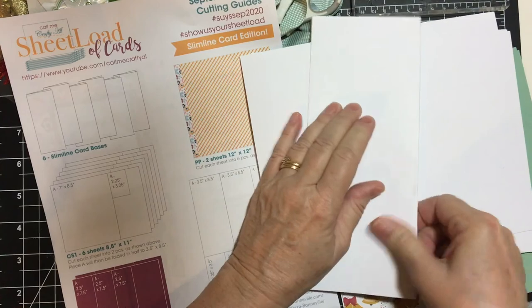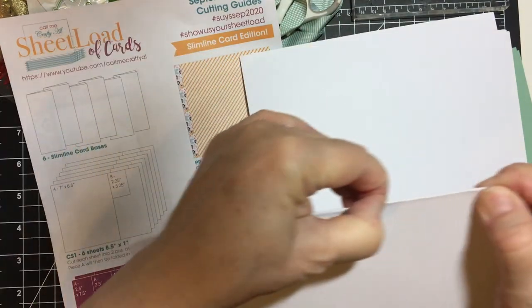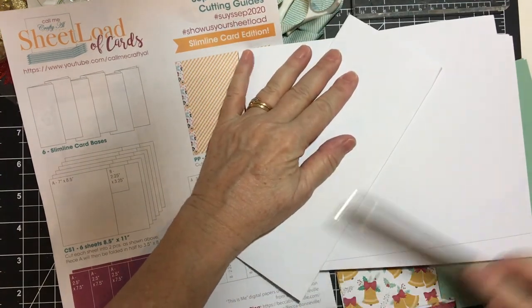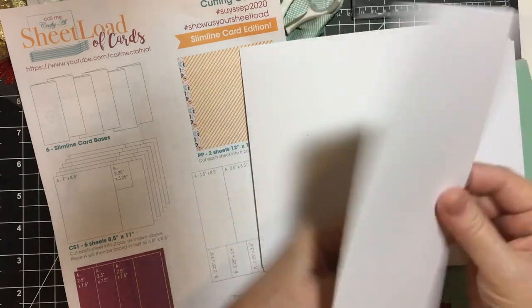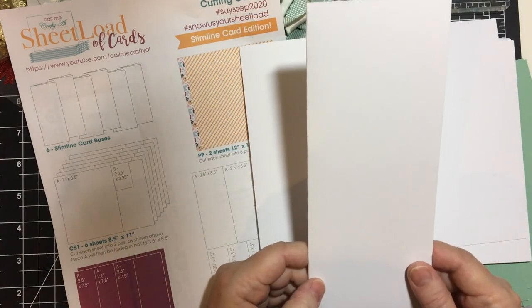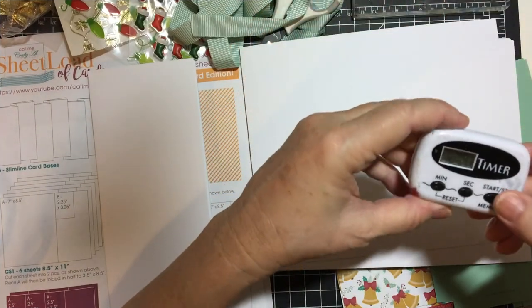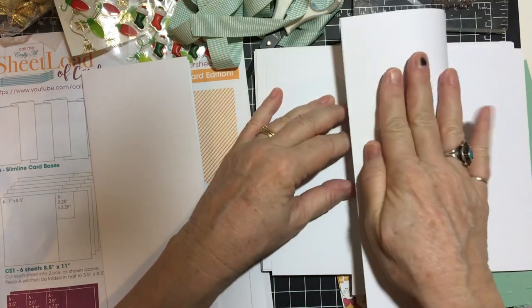You can just use your fingers if that would work fine, or — I don't know where my bone folder is — but I can use this little old letter opener. So there's an example, and I will put 10 minutes on the clock and we will get started.